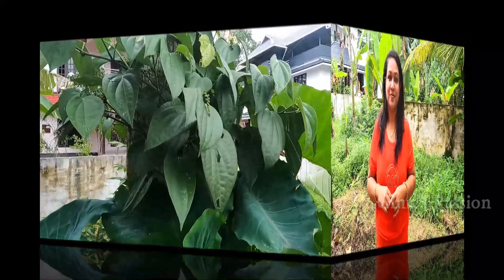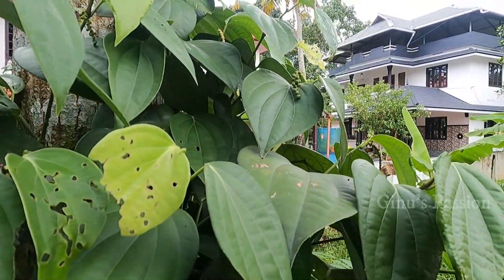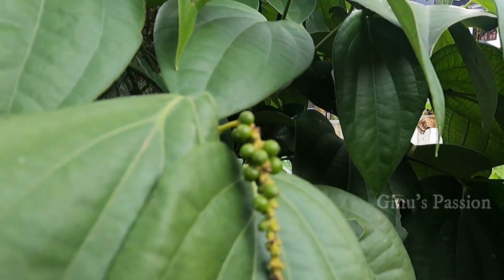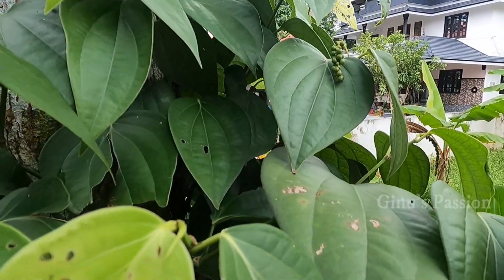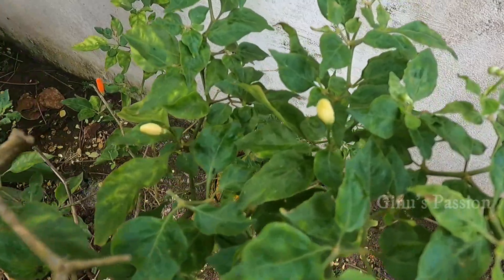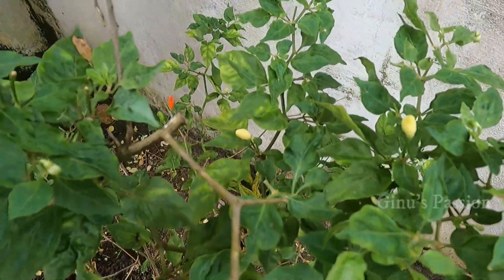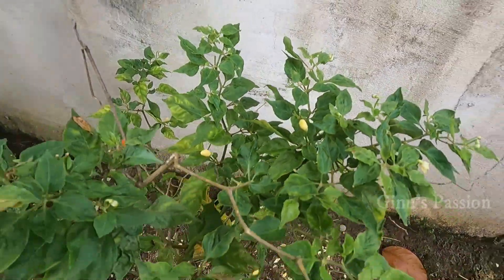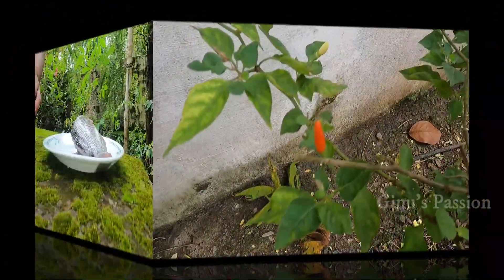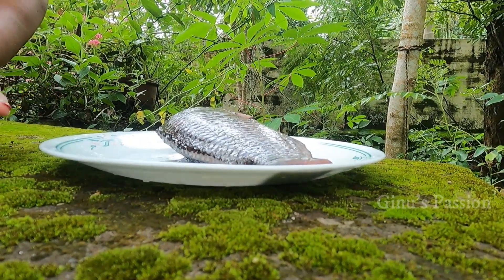Today we are going to prepare a recipe for Kanthari Beetroot Fish Fry. We are going to prepare the ingredients. We will use the Kanthari Beetroot Fish Fry. This is Kanthari Beetroot Fish Fry.